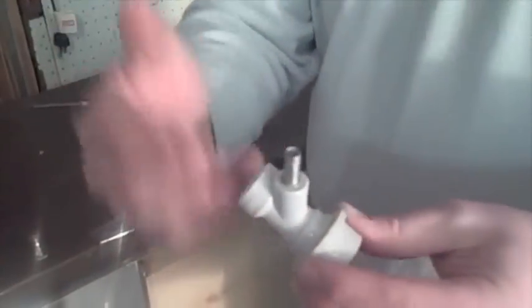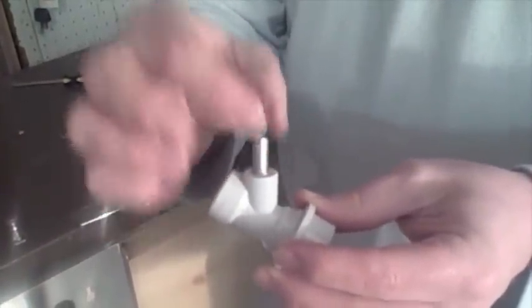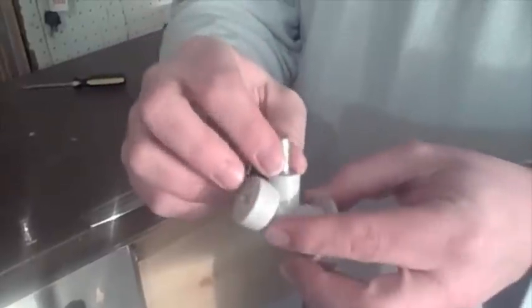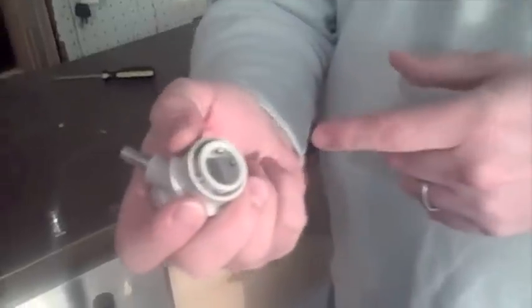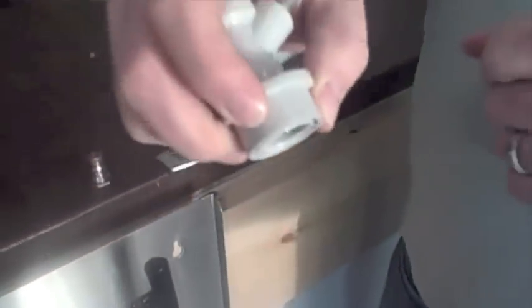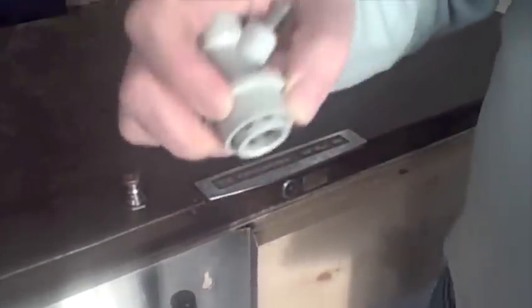Here's what a ball lock connector looks like. The gas-in connector is gray; beverage-out connectors are always black. Inside the connector there are small balls, and when you lift up the outer shank — which is spring-loaded — it releases the lock so you can push it onto the post. To remove it, you lift and pull it off.